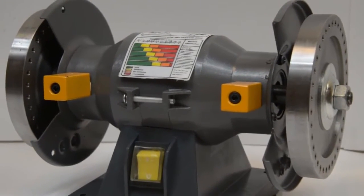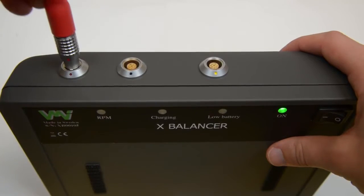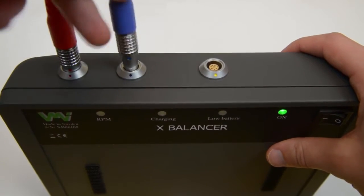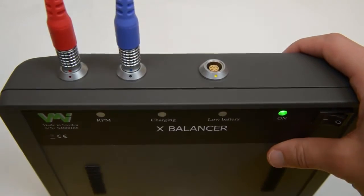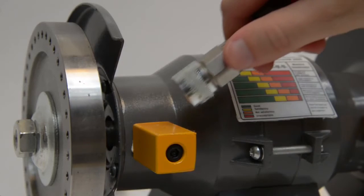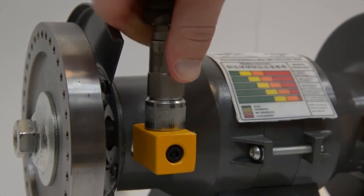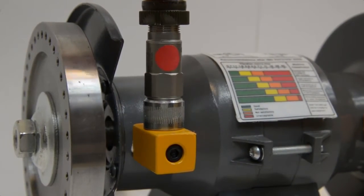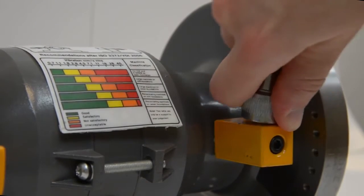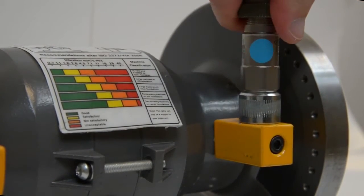Here is an example of two-plane balancing. To start the balancing, connect the three cables. The cables and sockets are marked with red, blue and yellow. Place the red Mart transducer at a suitable location near the left plane and the blue one near the right plane. Make sure to have good contact on the magnetic surface.